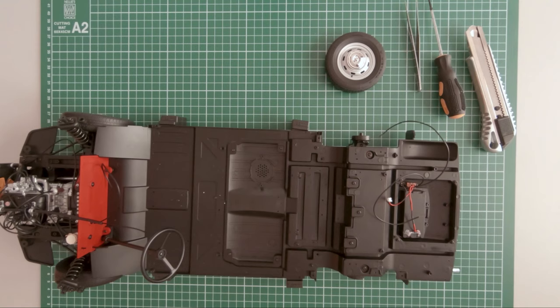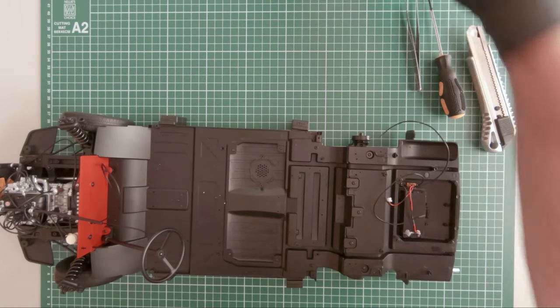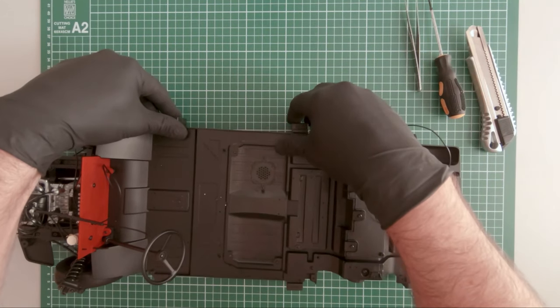Hi guys, this is the progress of the build so far. In this episode we will be focusing on the trunk of the vehicle. For now, let's set the previously built parts aside.